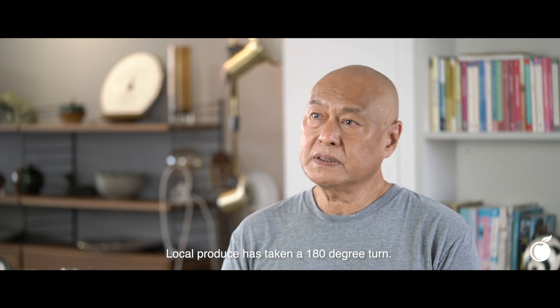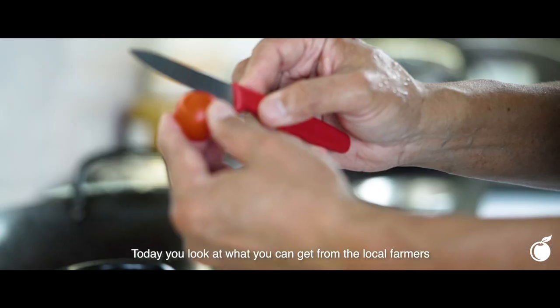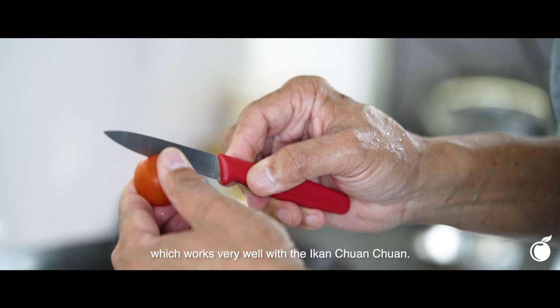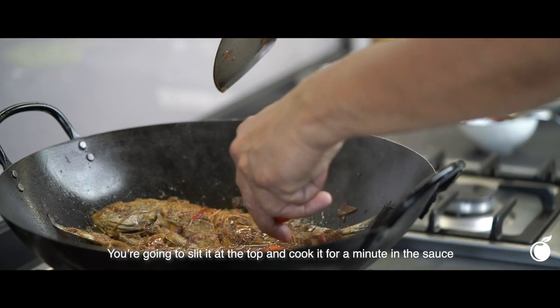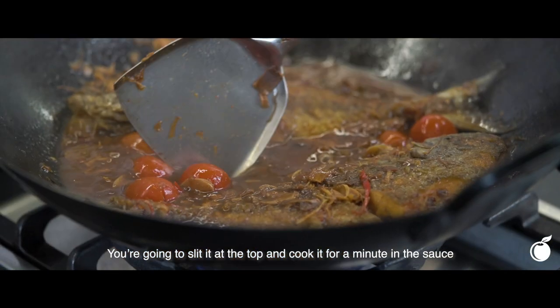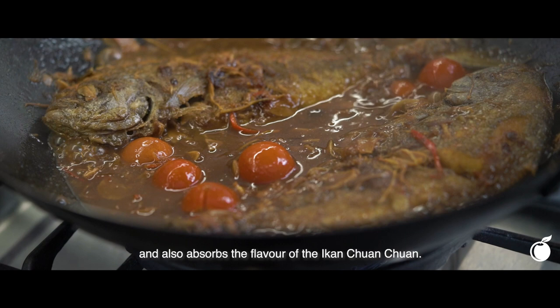Local producers have taken a 180-degree turn. Today you look at what you can get from local farmers — you get cherry tomatoes that are superbly sweet, which works very well with the Chuan Chuan. We're going to slit it at the top and cook it for a minute in the sauce so that it releases some of its flavour and also absorbs the flavour of the Chuan Chuan.